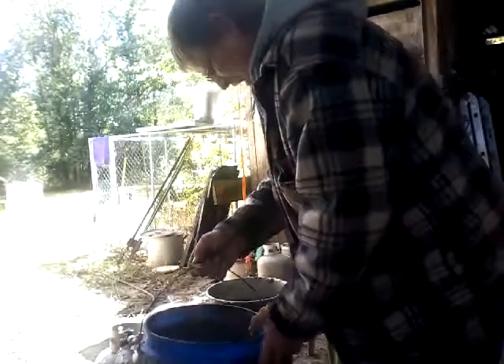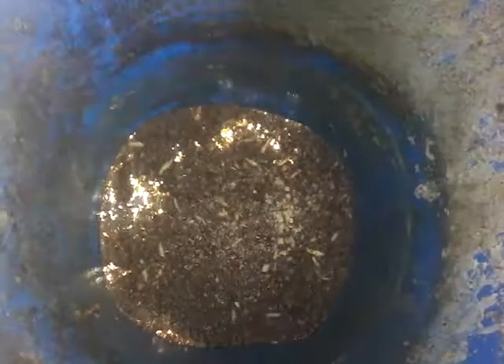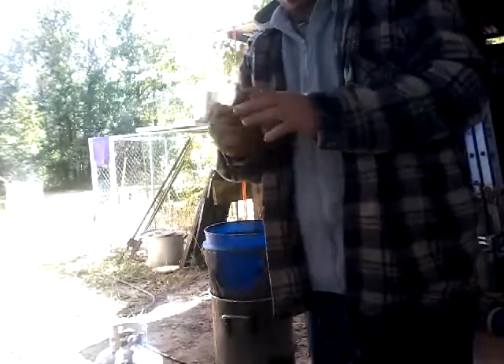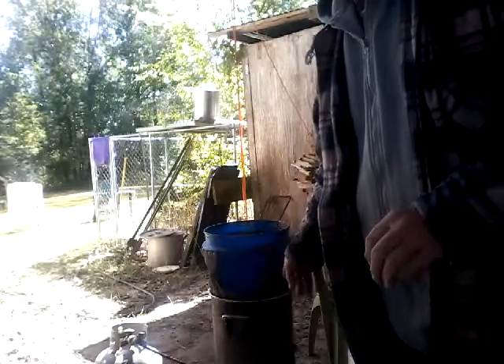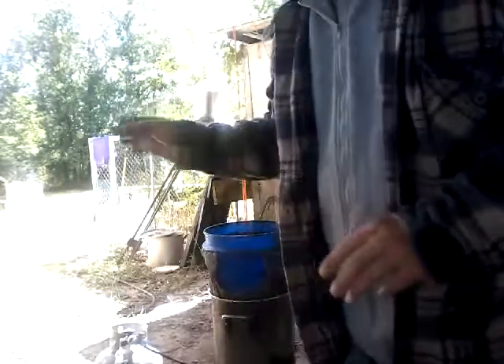No more wax moths. See if you can see down in there - them are all dead wax moth larvae. Alright, well that's how you take care of wax moths. Then you do this over again with clean water, clean them frames off, and you can put them back in your hives and the bees will re-comb them. Thanks for watching, I'm Joel.